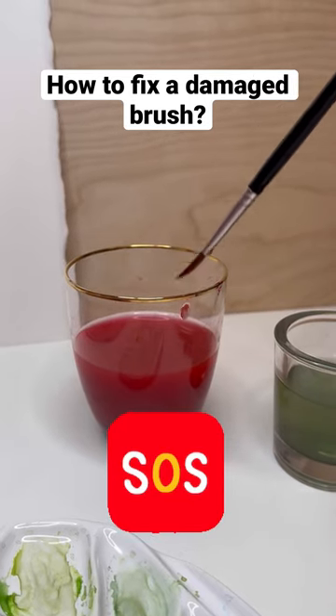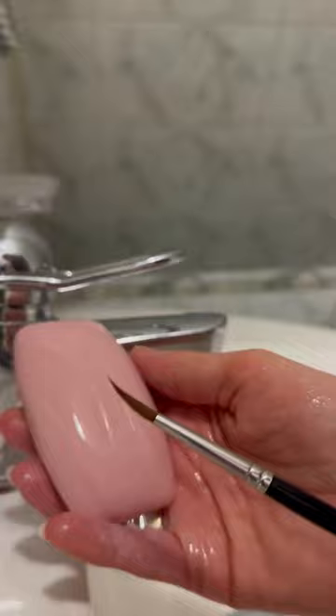How to fix a slightly damaged brush. First of all, don't throw it away. Take a piece of soap and apply soap to your brush, sliding in one direction.